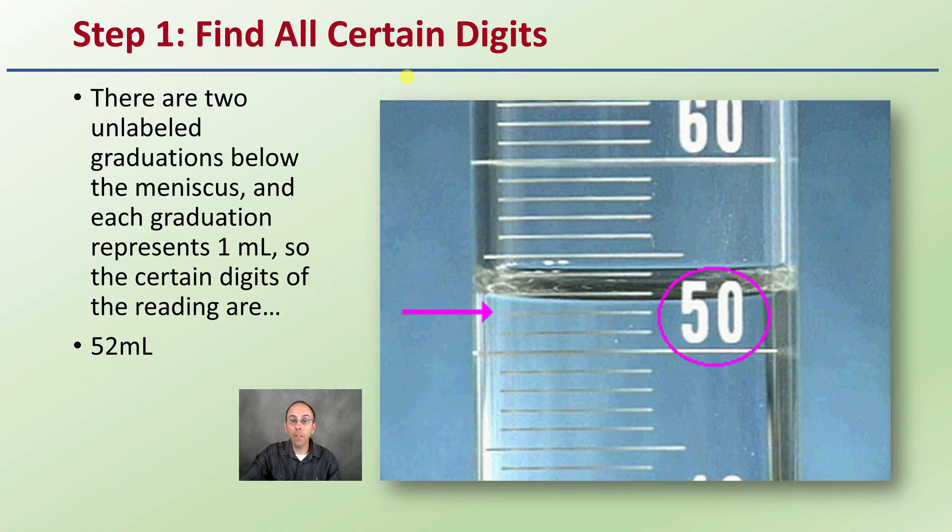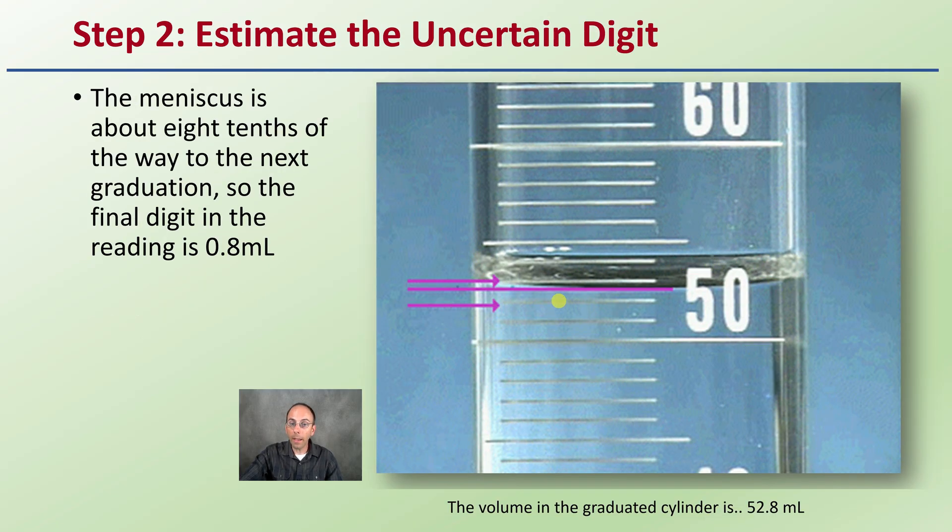Now let's look at some examples. Step one is to find the certain digit. Looking at our water in the graduated cylinder — there are two graduated cylinders shown. Each marking in this example represents one milliliter, so be mindful of the scale you're using. Here we see 50, here we see 60, and there are 10 lines between those, so each one represents one milliliter. We definitely have 52 as a certain digit — we're not yet above the 53 marking. Then we take the estimated digit: looking at 51 to 52, where does it exactly lie at the apex of that curve? Here it's estimated at 0.8. So this volume would be 52.8 milliliters. Hopefully that gives you a good idea of how to accurately measure liquids.